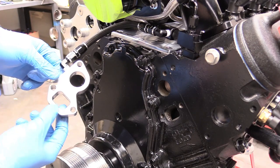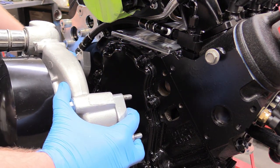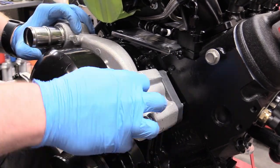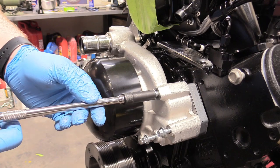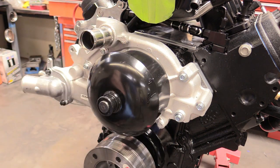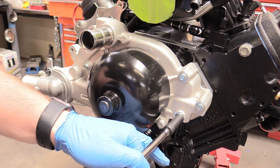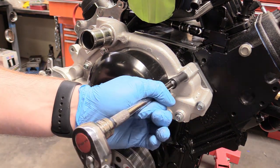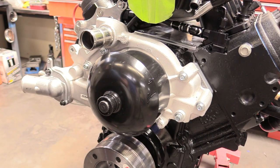In the back of this block I've already used contact cement and put the gasket on so it holds in place while maneuvering the water pump on. Once all gaskets are lined up, grab a 10mm socket, snug those up in a cross pattern. Our torque spec is one pass at 11 foot-pounds and then another pass at 22 foot-pounds. Start the first pass at 11 in a cross pattern, then up it to 22 and repeat.